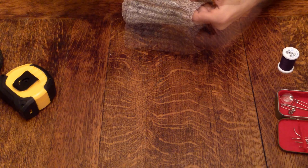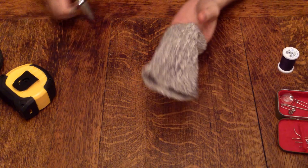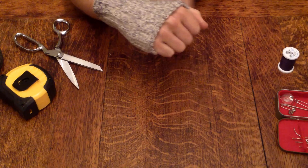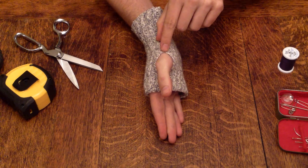I'd like it to be just over my knuckles. Mark that spot — it's about an inch. Take your scissors. Everyone has different size thumbs and hands, so I'd suggest you start with a small hole and then slowly make it bigger until it's comfortable. Try that — for me, that works out pretty nicely.